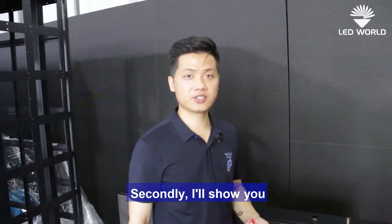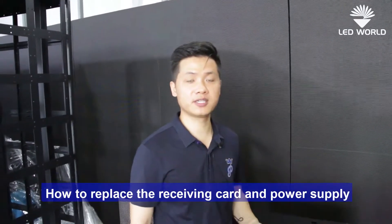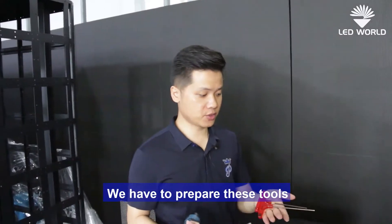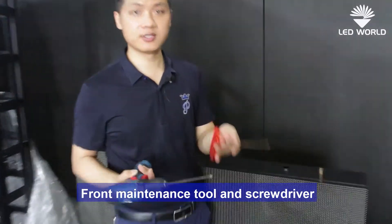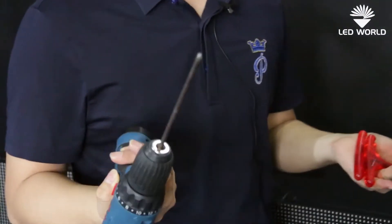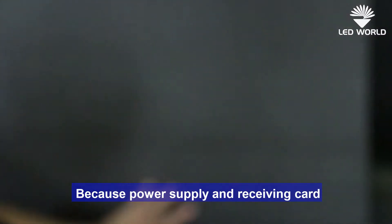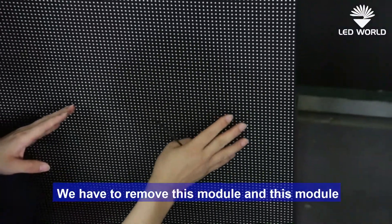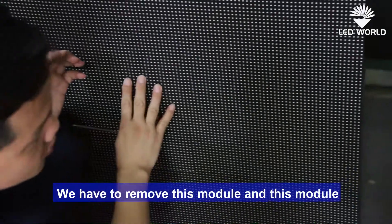Secondly, I will show you how to replace the receiving card and power supply. We have to prepare the front maintenance tool and a screwdriver. Because the power supply and the receiving card are in this area, we have to remove these modules first.